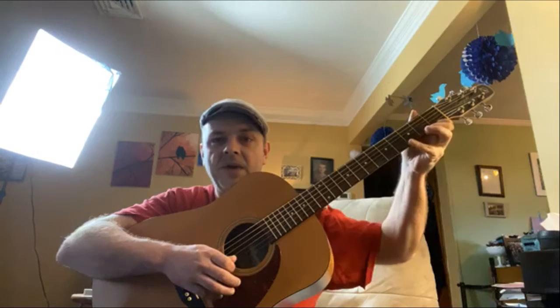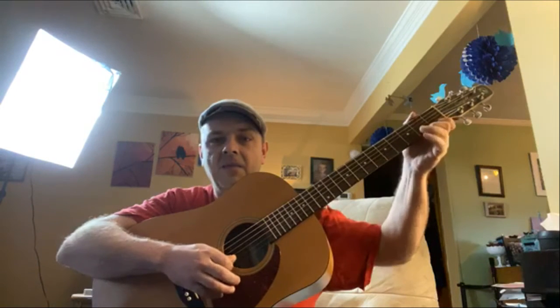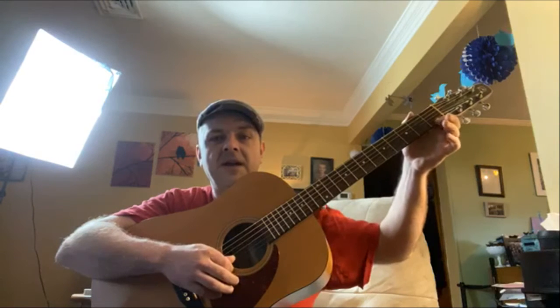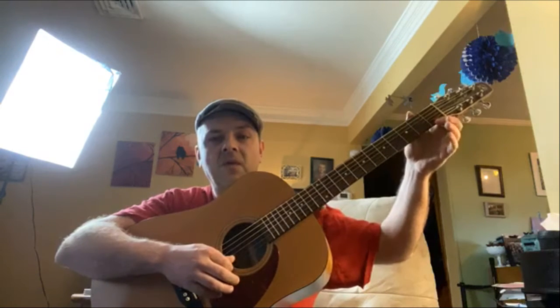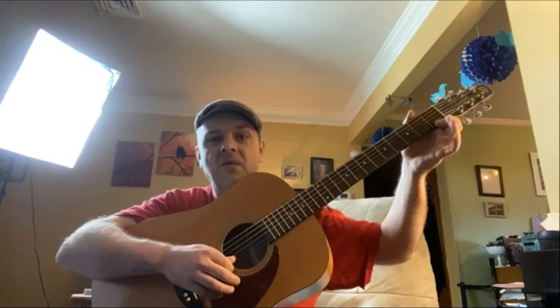Now lift that ring finger up and play the second fret on the first string with your middle finger. Then put your pinky down on the fourth fret of the first string. This is our spider legs finger exercise: index, ring, middle, pinky. Notice the index isn't coming up — one of the most important things you can learn with technique is that your index is going to stay down almost all the time.